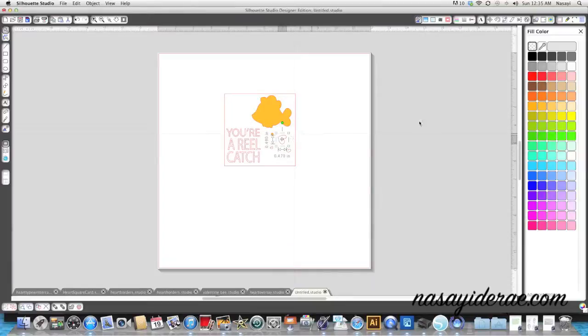I'm going to take my heart and make that yellow. There's another heart here - if you look at the thumbnail in the Silhouette store it's part of his tail. And one more heart that I'm going to make pink. Now they look very similar on my screen but they'll print a little bit differently.